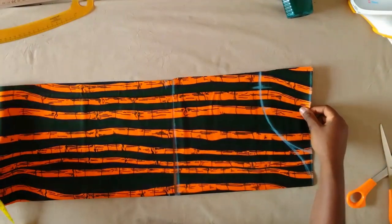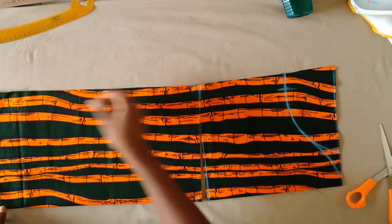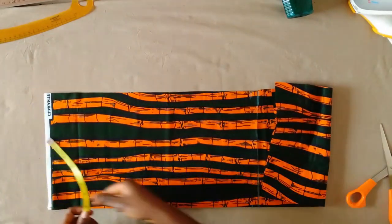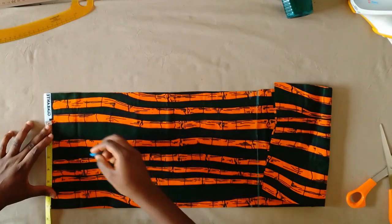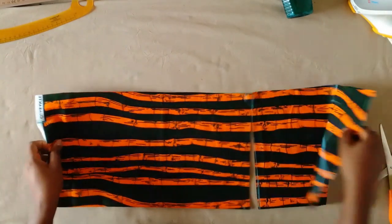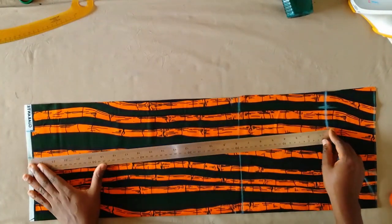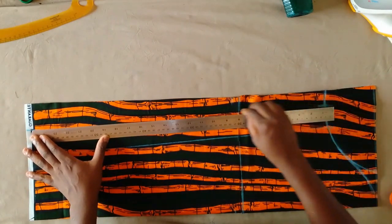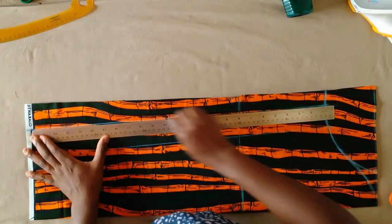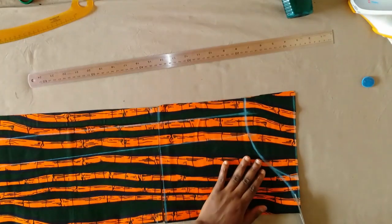At the hem of the sleeve I'm going to mark the sleeve opening I'm working with. I'm working with nine inches, so divided by two that is four and a half. I'm at four and a half, then I marked an extra two inches for allowance. I'm going to connect all these points and then cut out that 10 and a half inch point and the curve.